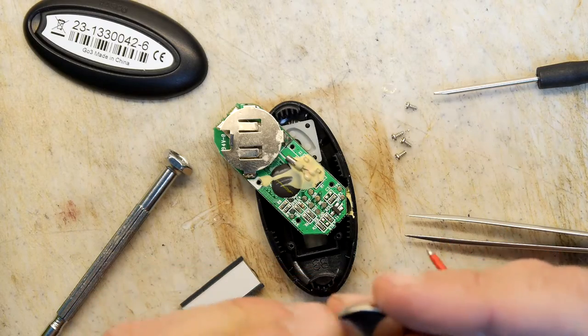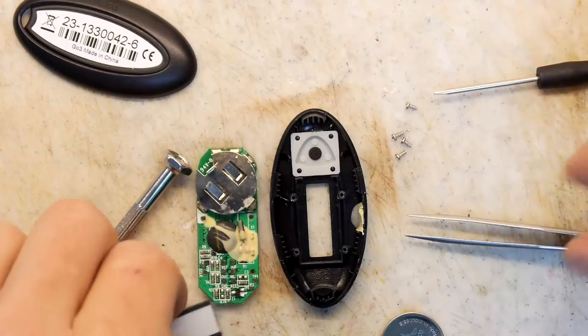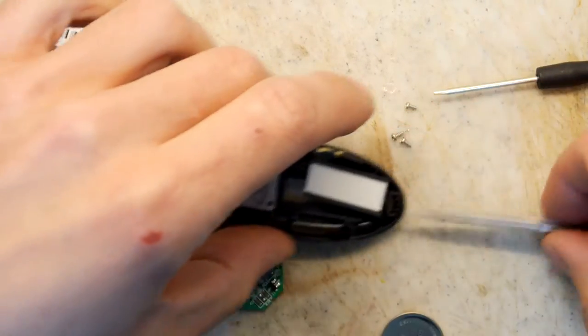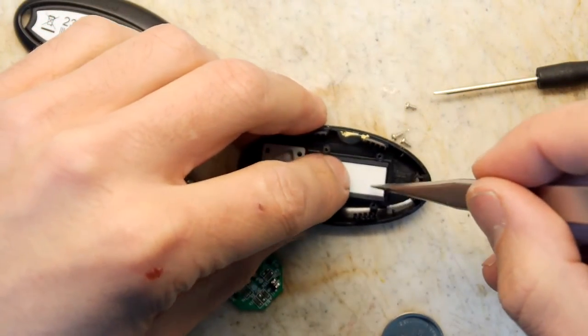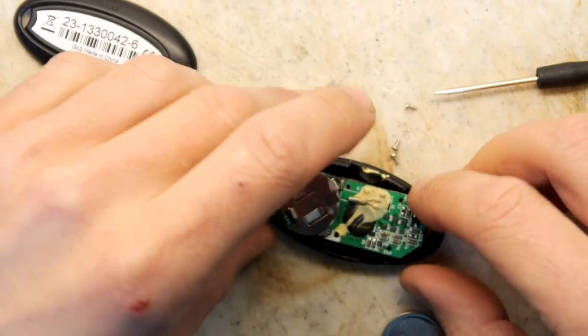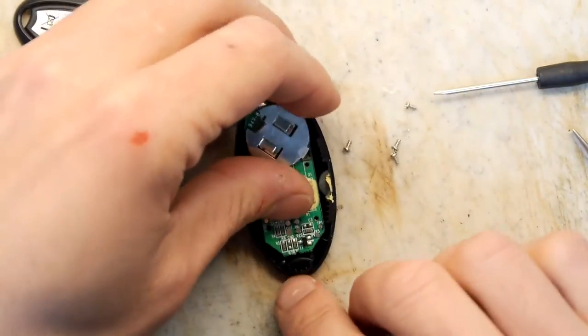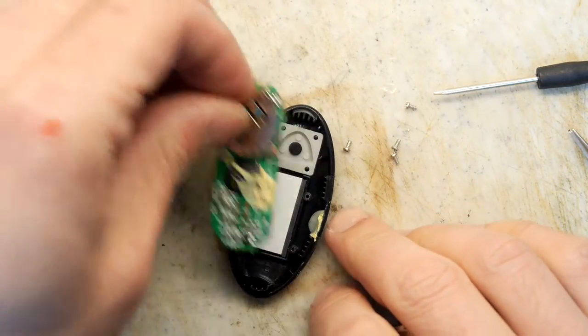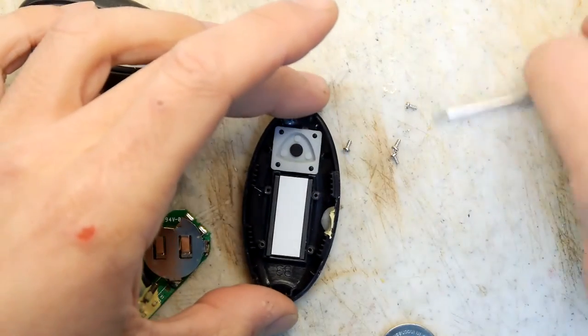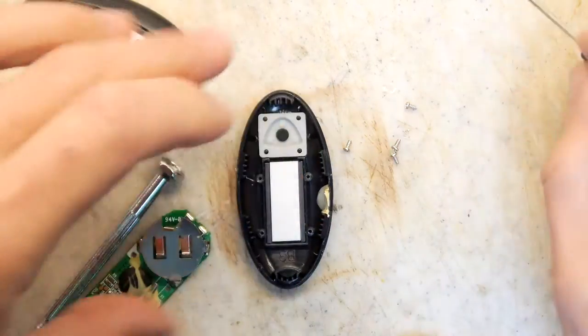Battery life is down to 1.8 volts from a 3-volt cell, so this is pretty low — this would have been end of life. They don't service these; they just told you to bin it and would send you a new one. Not that it matters too much with this one because they don't even use them anymore.